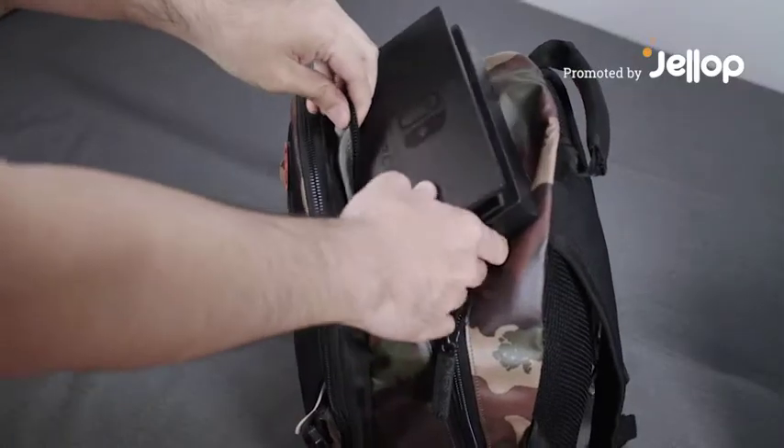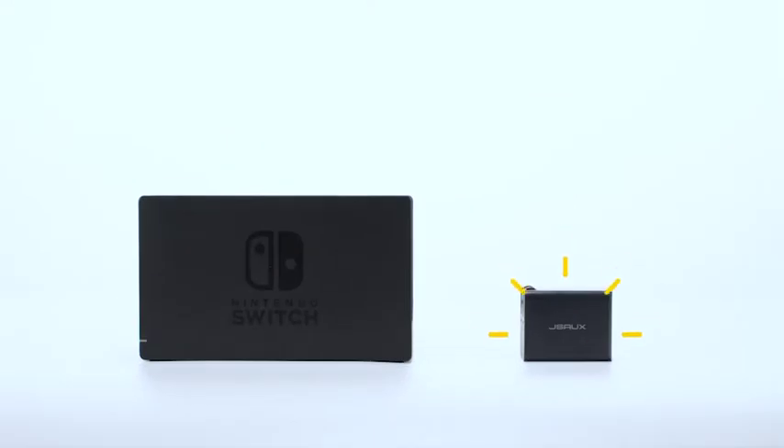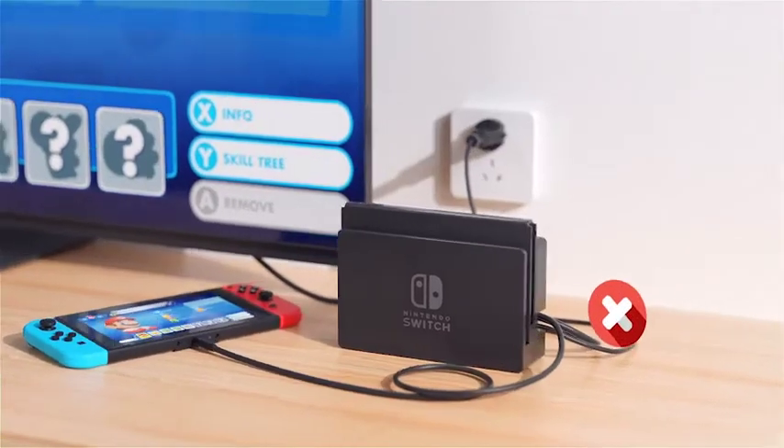Ready to go out, but your Switch is not? Can't squeeze in the bulky dock? What if you have a smaller one, which has all the functions, but a size of only one-fifth?